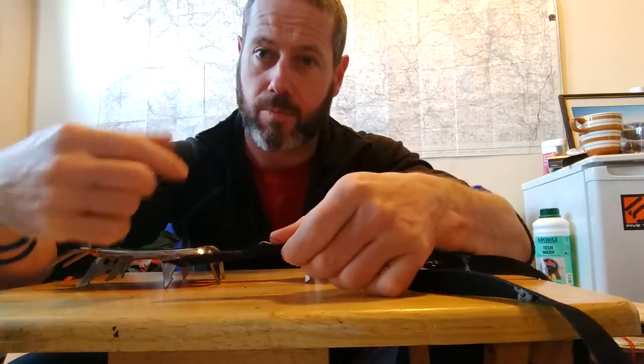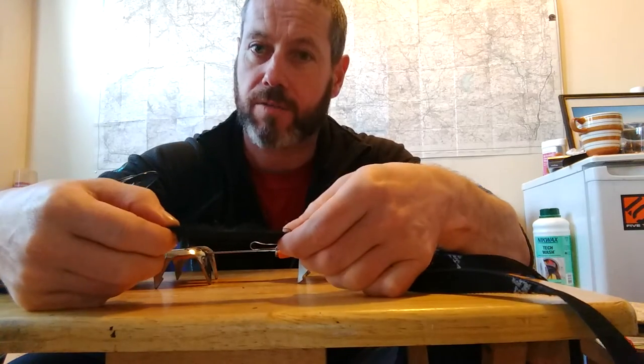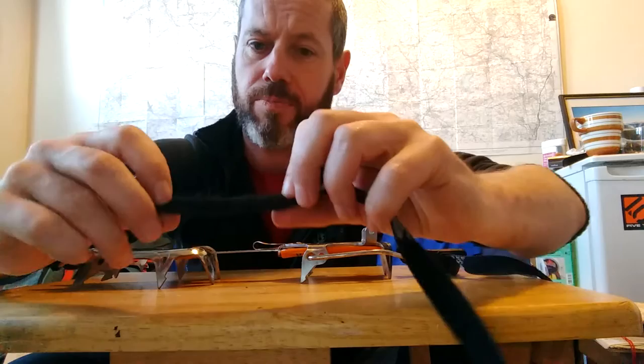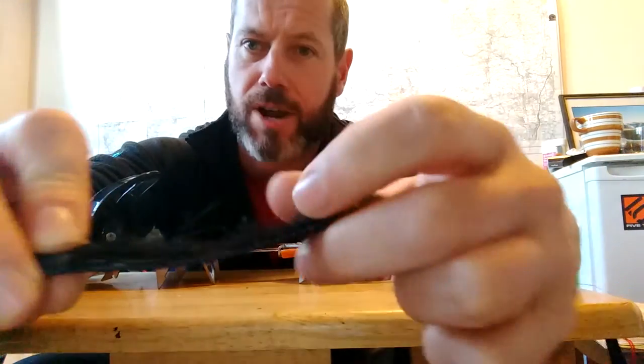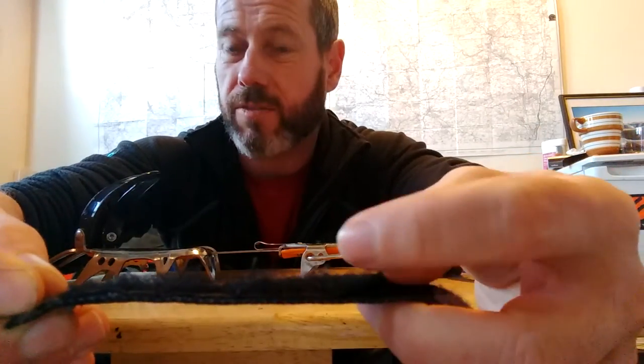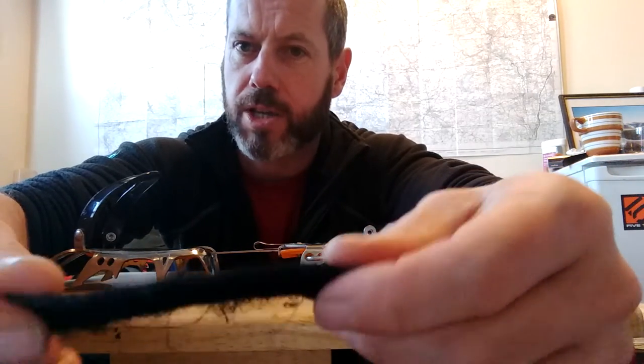What I'll then do is, while it's on the boot, mark with maybe some chalk or something where you want the velcro. The main thing is make sure you don't put the male velcro — you want the female velcro, the fluffy bit, on the end of the strap like so. If you can machine it on with a sewing machine that's better; this is hand sewn at the moment but I've just got a machine so I'm going to go over it again.